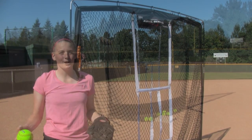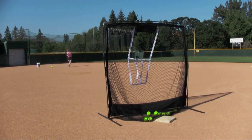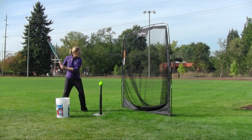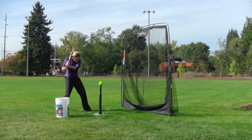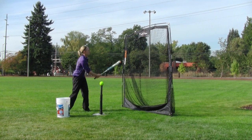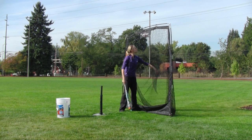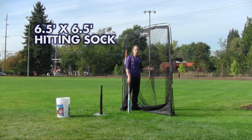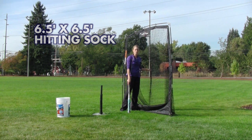Hi, I'm Kat Rickenbach, high school softball player. The thing I like most about the JUGS travel screen is that I can come out by myself, set up, and practice as long as I like. It's amazing how big the hitting area is on this screen. I've played softball most of my life and I've never seen a practice screen quite like this. I've used it mostly for my hitting, but it's pretty simple to move over to the field for work on defense as well.